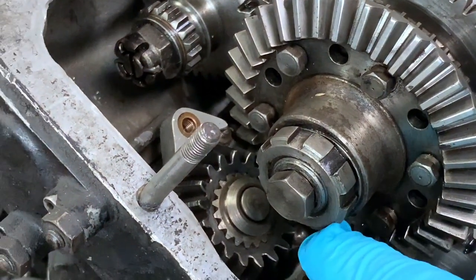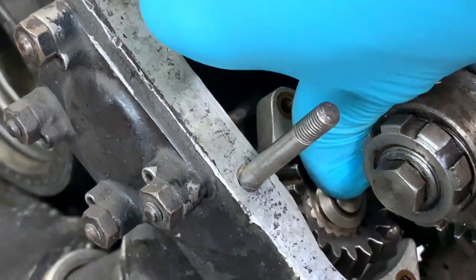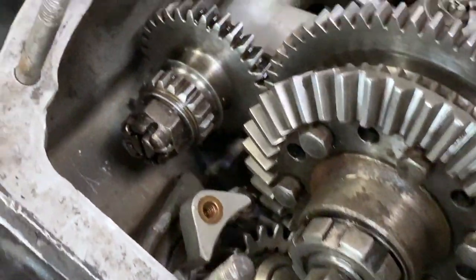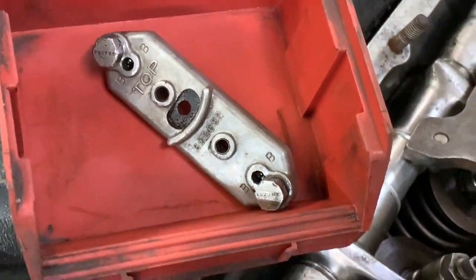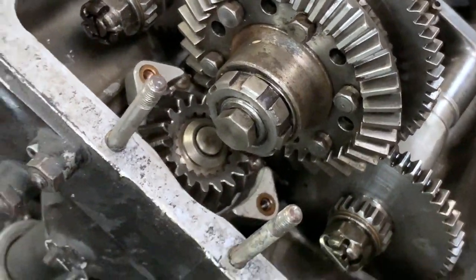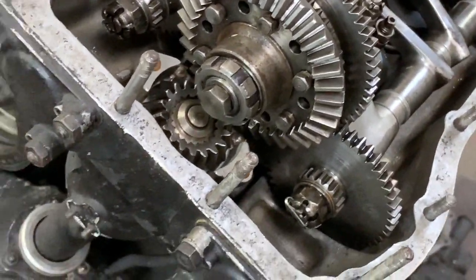There we go, it's gone into that position. Let's push it all the way home. And then when that's down, the timing's set for that bank and this cover plate goes over the top — on these early ones. Later Merlins have a circlip actually holding that component in.